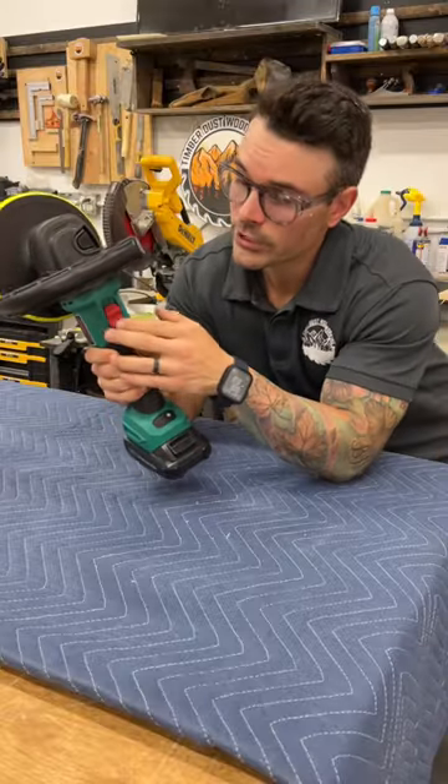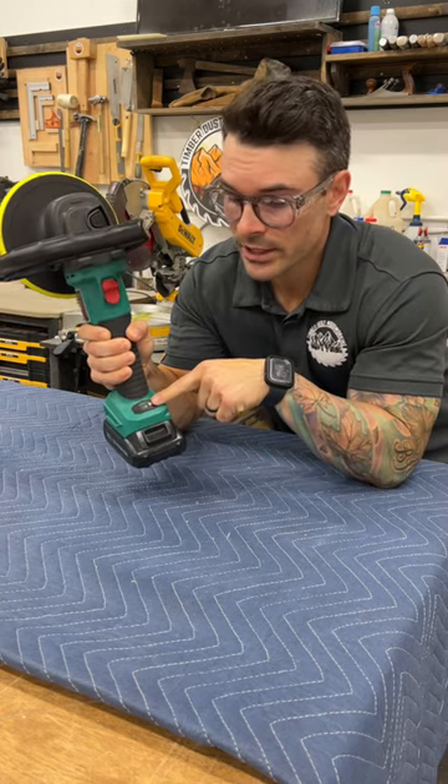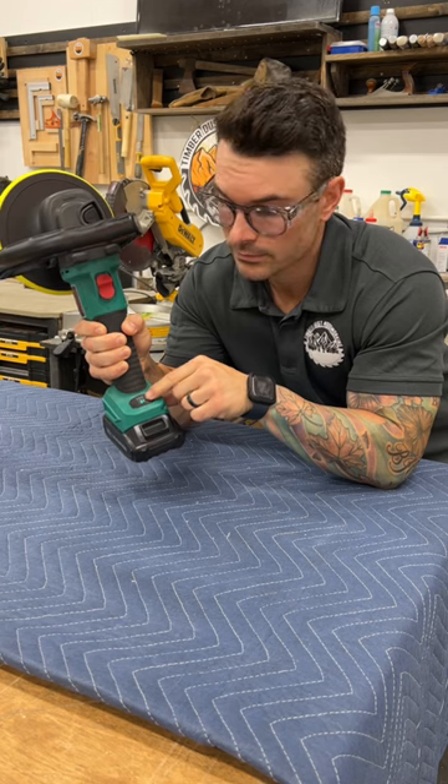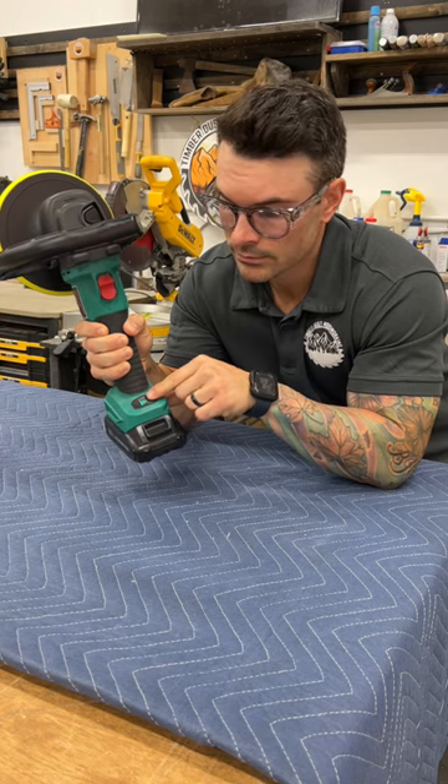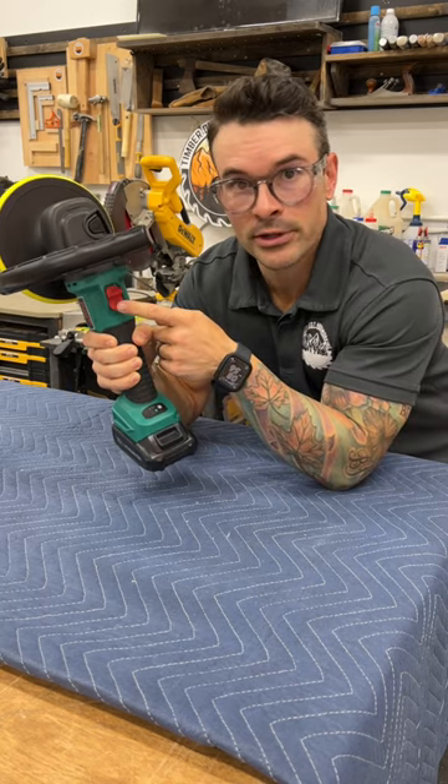To operate it, all you got to do is push down and slide up. Your speeds are down here and you can go ahead and toggle through them. Just push the button to turn it off.